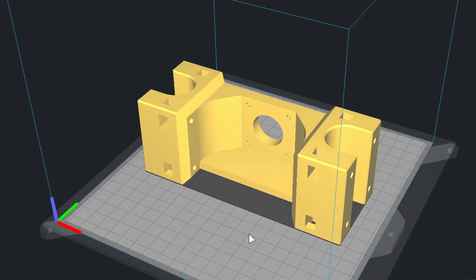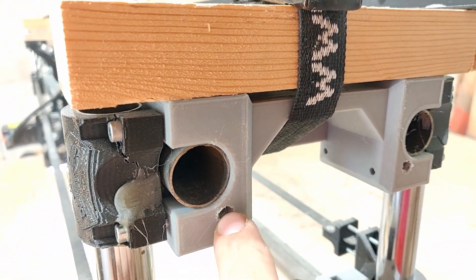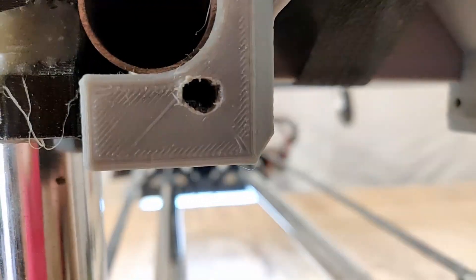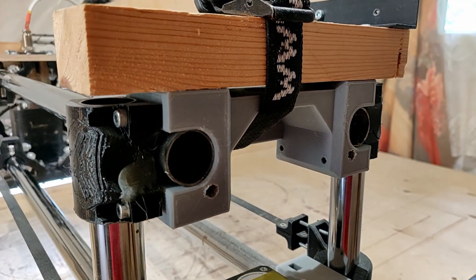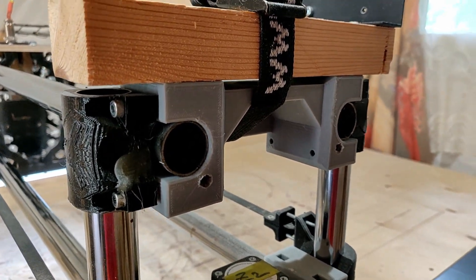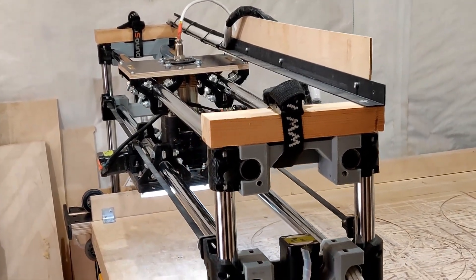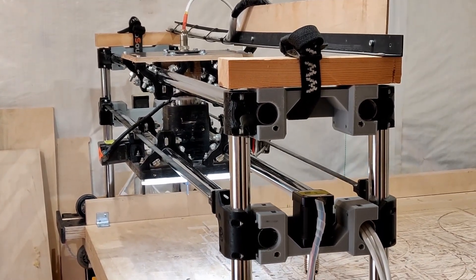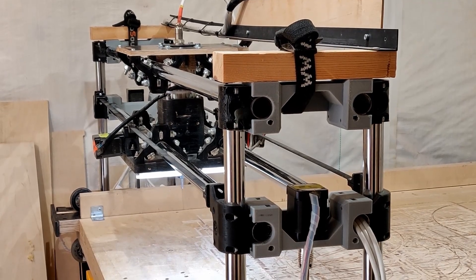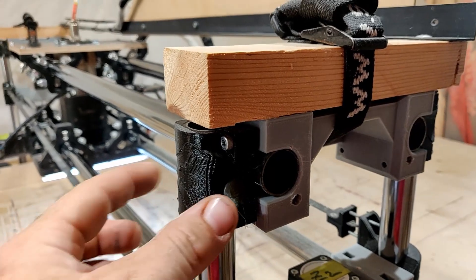The swap should be straightforward - you don't need any extra hardware or anything. As you can see here, the first version was without these mounting holes and I had a hell of a time trying to screw the nuts on the bolts. But in the files that I will be uploading, this issue will be resolved and there should be no problems tightening the bolts.